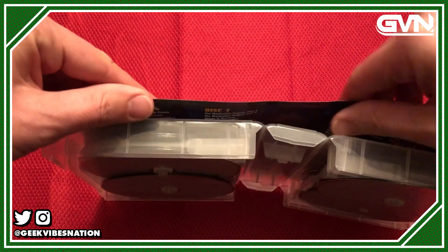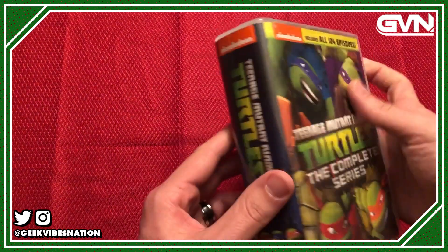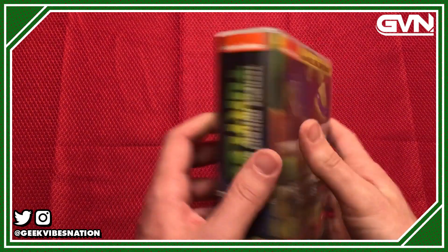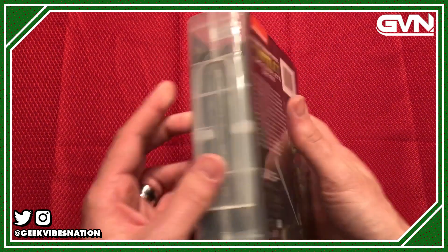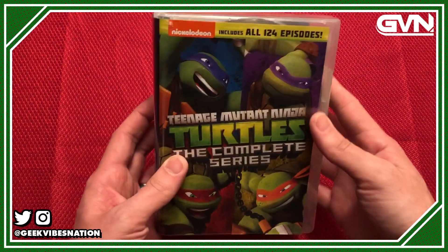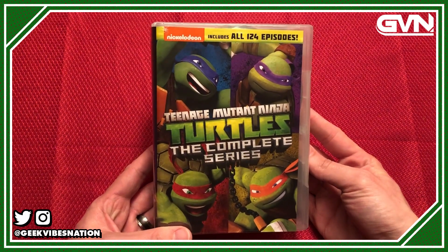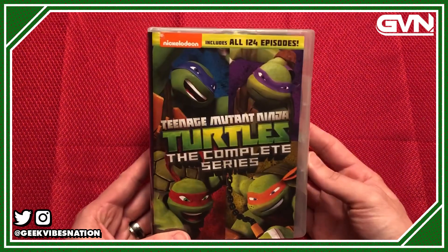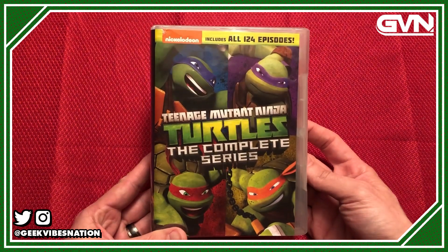Overall, I'm glad this has a complete series release so you can get everything without having to buy around 10 different individual releases. I wish they had re-skinned the discs so you could identify and organize things more easily, but overall it's good shelf-friendly packaging and I'm glad it exists.